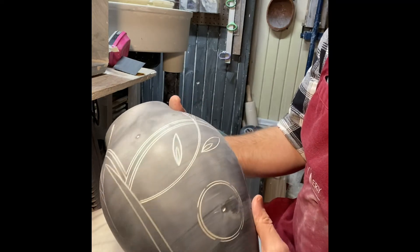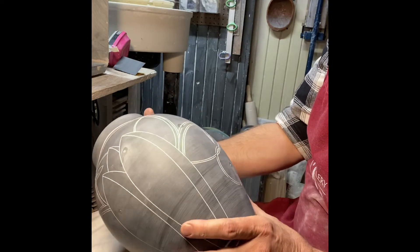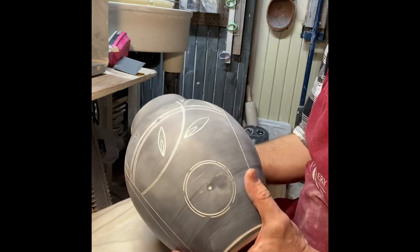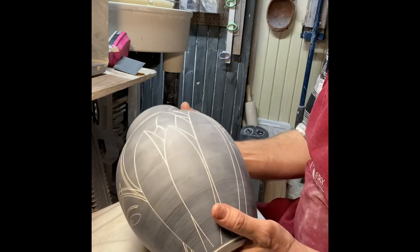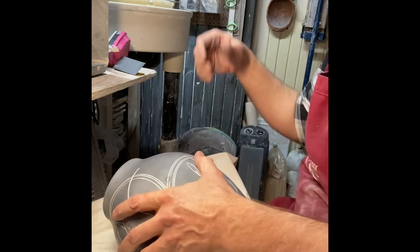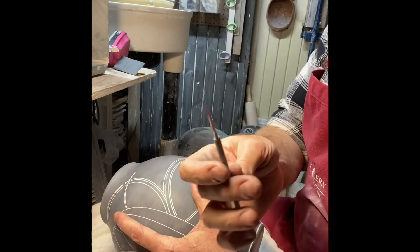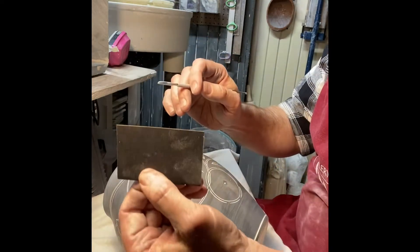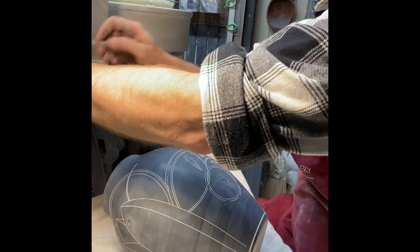I've done a lot more incising on this pot, so I've got quite a bit of the rest of the image mapped out on the surface. I incised it much the same way as before, using different sharp-ended tools and various templates — I'll use a compass to get some of the circular areas, for instance. I've got a number of different tools that are fairly sharp and just scrape away at the surface.